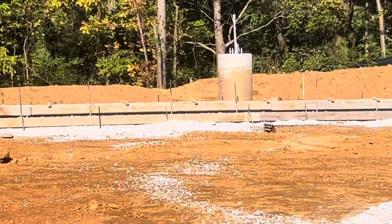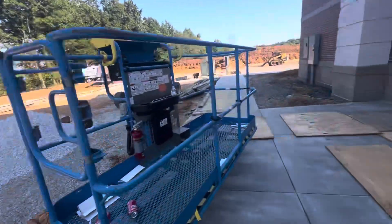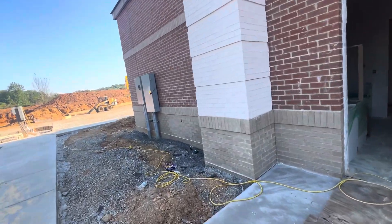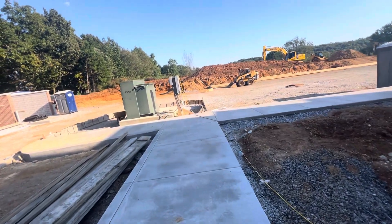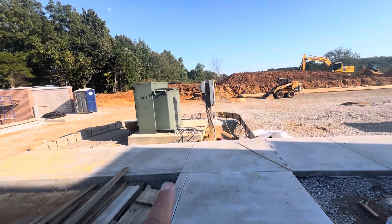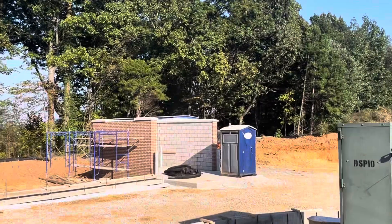You can see stone for the parking lot, and that's the light pole bases. Exterior panels, concrete sidewalk. That is the transformer pad, and you can see curb all the way around it.